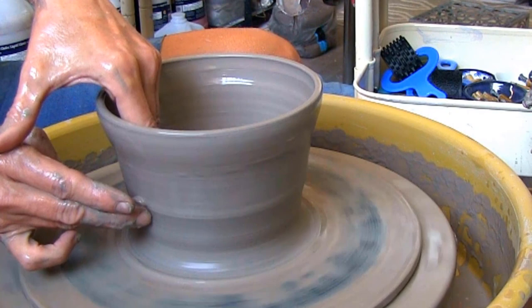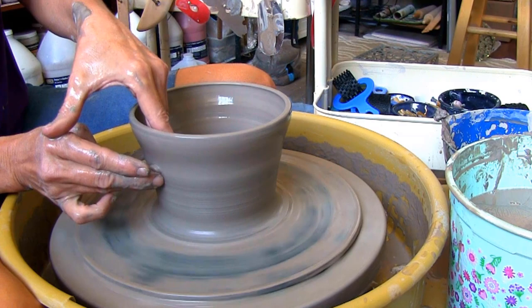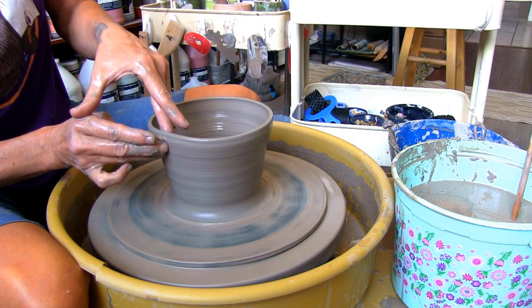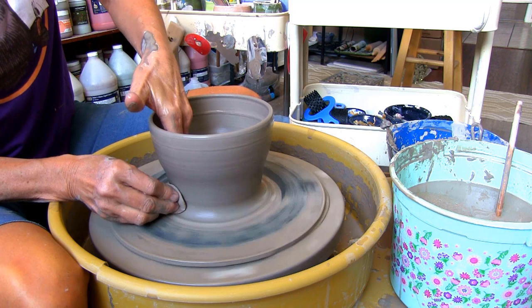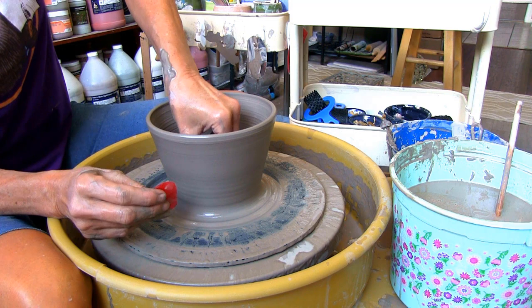Make sure the wheel rotates at least once around before moving your fingers up. A few more pulls to get the right height. Then push outward with the sponge while supporting the outside with the soft rib to curve the bowl outward.